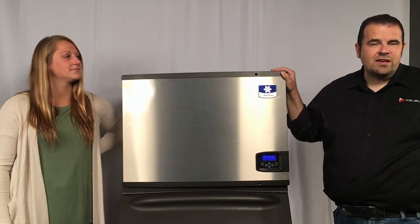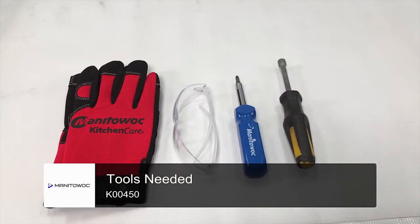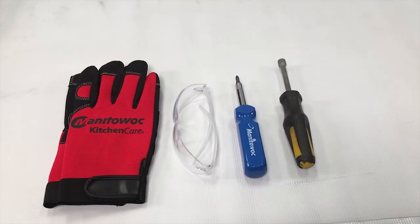So without further ado, we'll go ahead and get started. For equipment you need to do this installation, you just use the basic tools. You need a 5/16th nut driver or a 16-in-1 screwdriver that has a 5/16th attachment on it, some safety glasses, and some gloves to protect your hands while you're doing it.